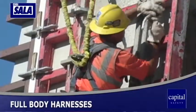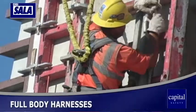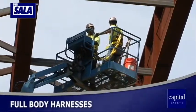The DBI Sala reputation for quality provides peace of mind in selecting a full body harness. Quality in a harness means maximum comfort, freedom of movement, and ease of use.